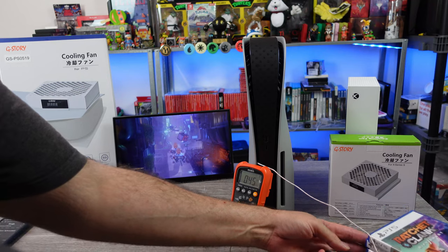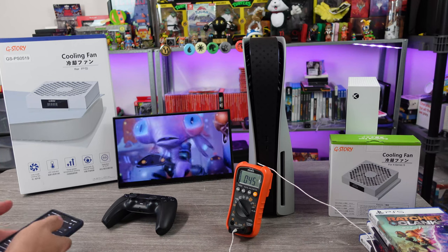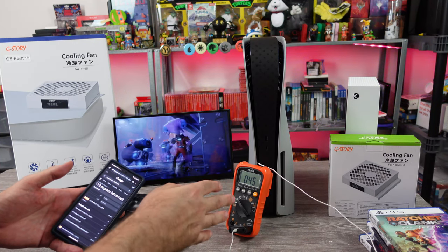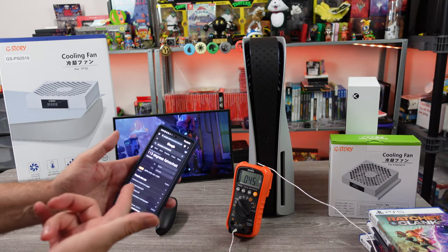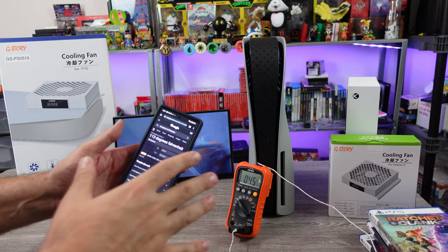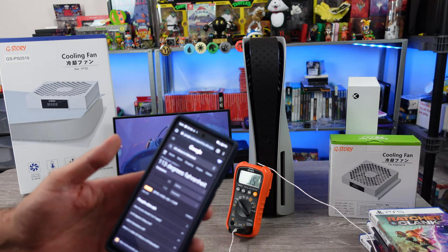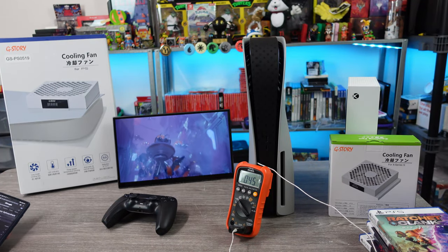I've been sitting here for the past few hours playing some games, watching the temperature, that kind of thing. And earlier it was a little cooler. But right now, 45 degrees Celsius — from my scientific calculations via Google — 113 degrees Fahrenheit. So little science experiment here.